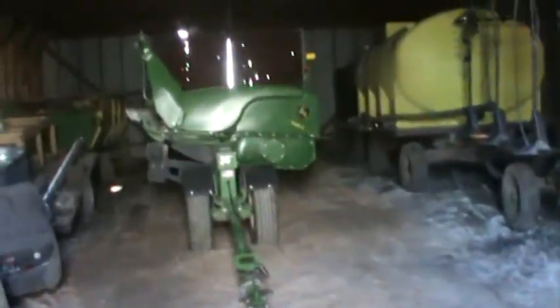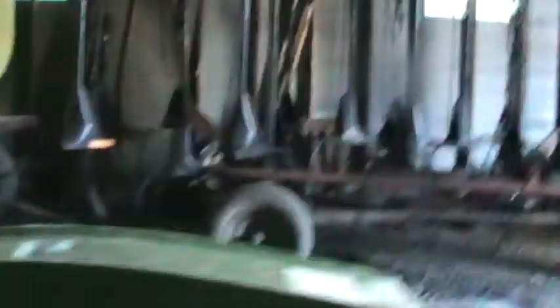Oh, the corn head is in here now. This is a 2019 718C corn head. It's 18-row and it's 34 feet long.